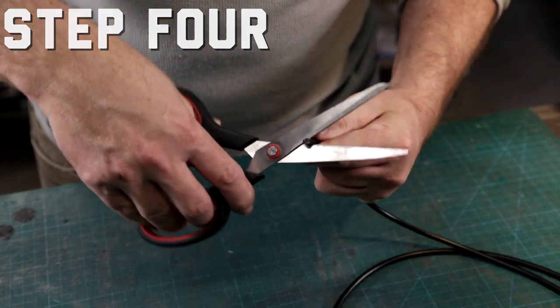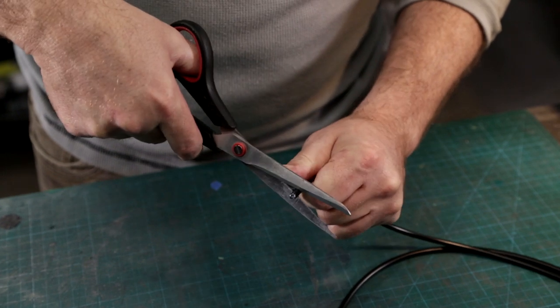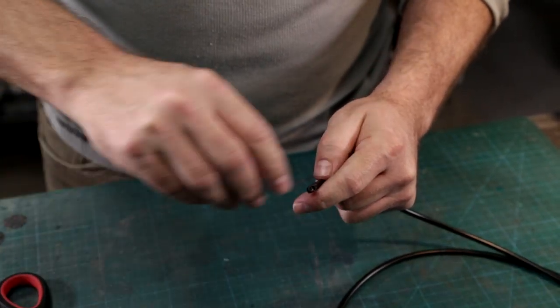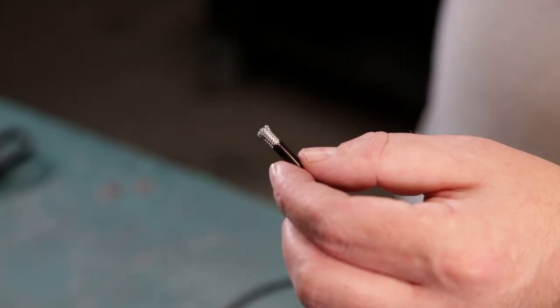Next, cut through the outer sheathing at the mark and remove the end. I like to use a sharp set of scissors and cut the outer sheath while leaving the wire braid intact. Once this is done, you're ready to install the first fitting.